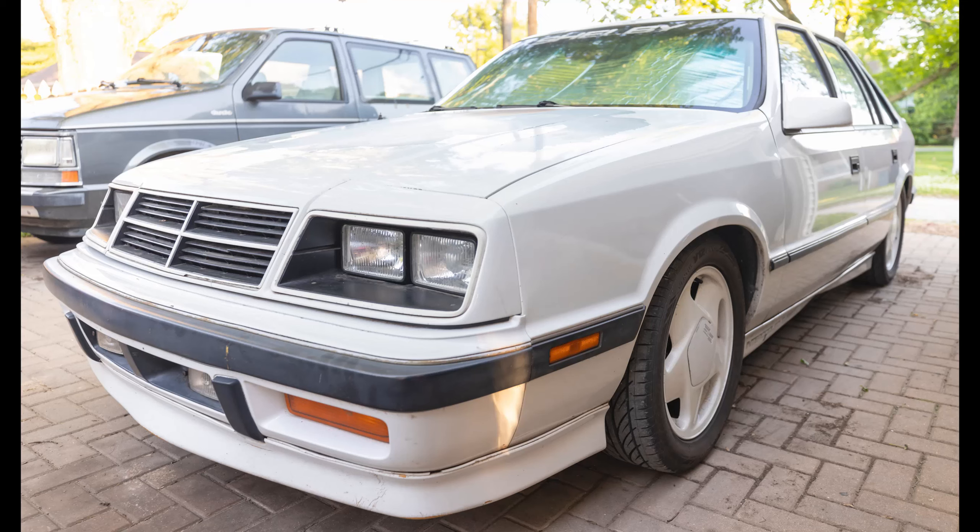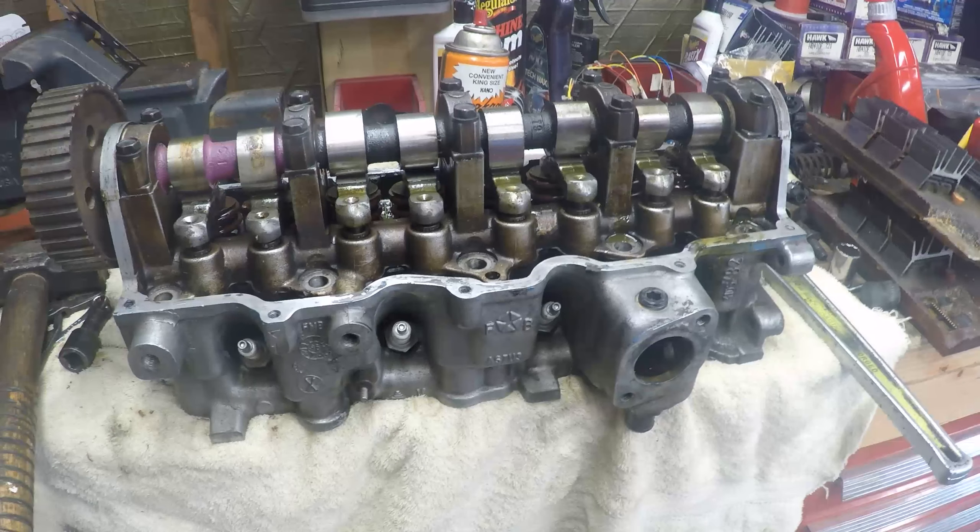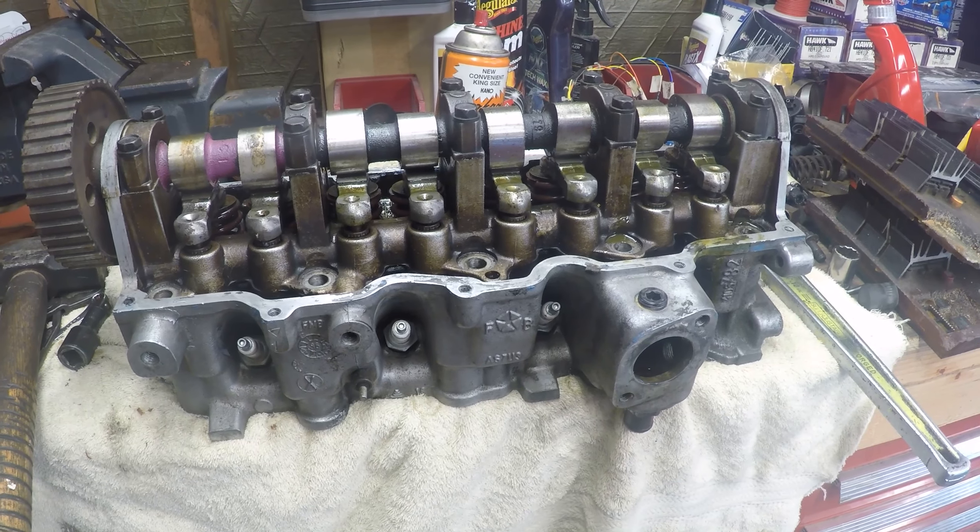With an oil leak this year caused by intake manifold bolts that weren't torqued down properly by whoever decided a Chinese head would be a good option for this car, it was time to install a new head. Here's the head that's going to go on the Lancer when we get it back up and running.